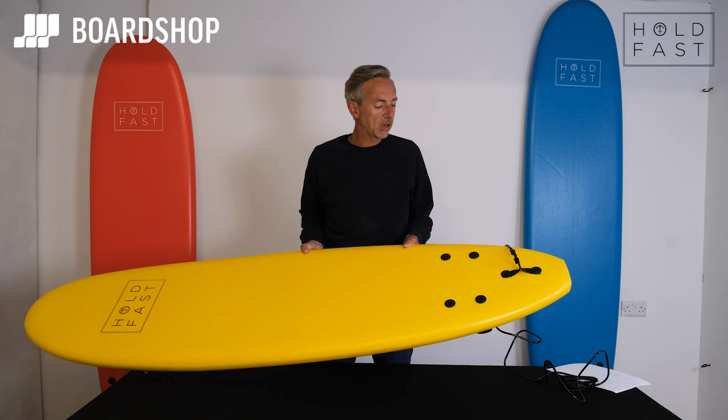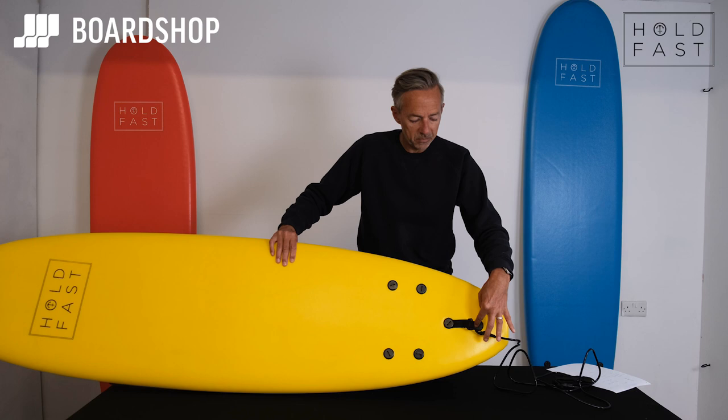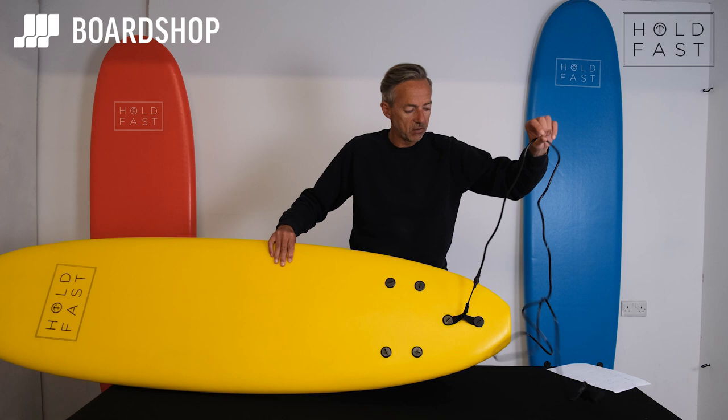Setting them up is dead easy. They come with fins and they come with a leash. The fins just screw through from the top of the board. The leash attaches by screwing through this bit of webbing here and then attaching the leash like so. The leash is a budget leash, but on these kind of boards and the kind of waves you're going to go in, they're absolutely fine.